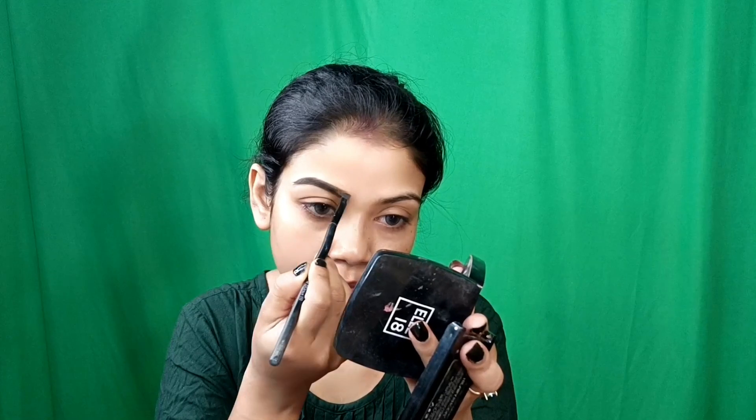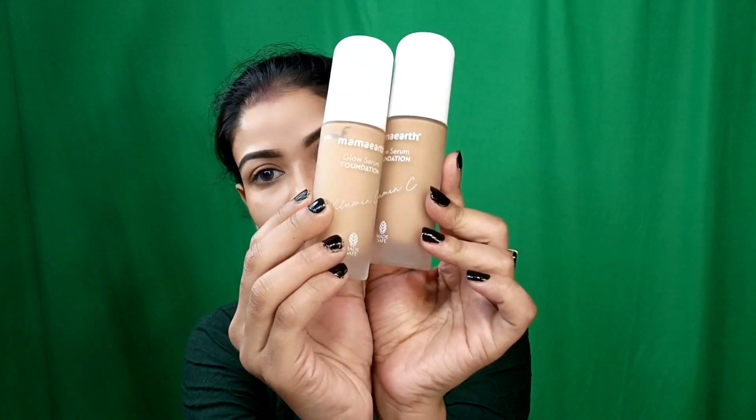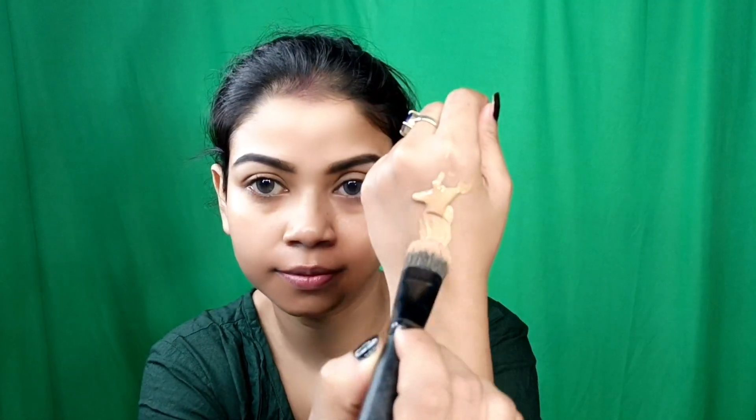After applying the face base for a little time, I have applied the dark shade from the HR eyebrow kit. With the dark shade I have filled and drawn my eyebrows. I will share my eyebrows in detail — how I fill and how I have made my eyebrows. In this video I have fast forwarded that part.